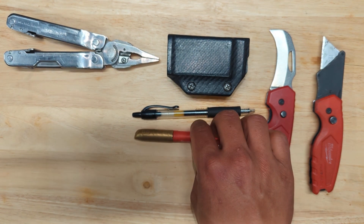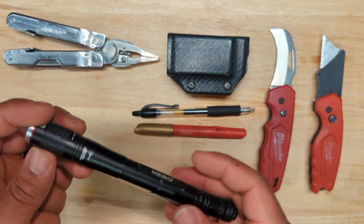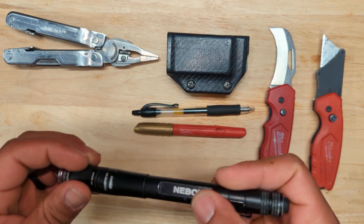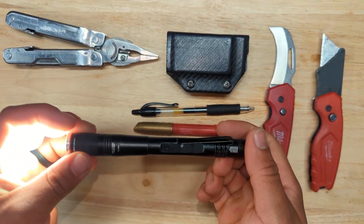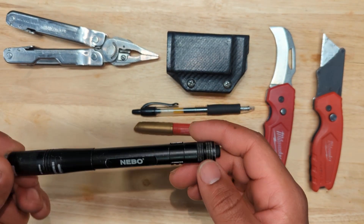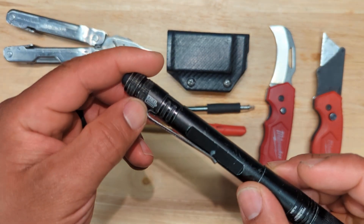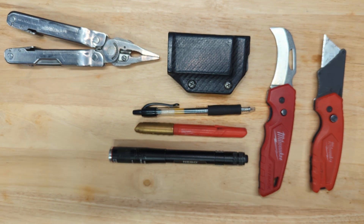I also have this Nebo Inspector RC rechargeable light. It has a USB-C charging port and is water resistant and dust resistant. It has a four-times telescoping zoom, but I usually just leave it on flood mode. It has three modes: high, low, and strobe. You can use the rechargeable battery, the battery it comes with, or two AAAs — which is nice in case your battery dies and you need a quick replacement.